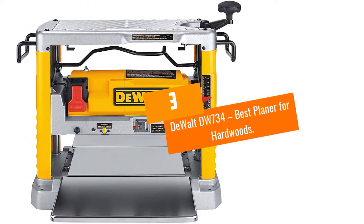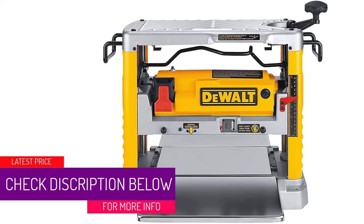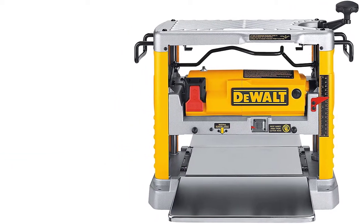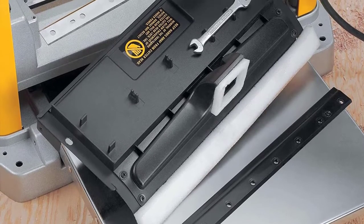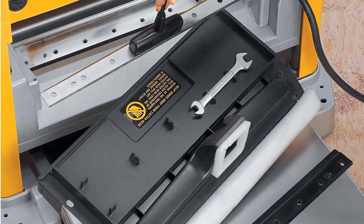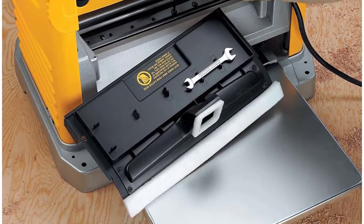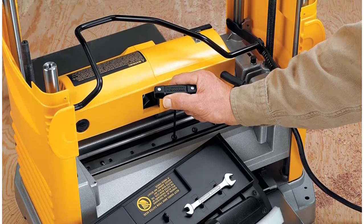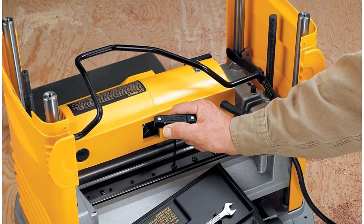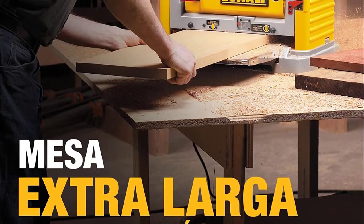Number 3: DEWALT DW734 — Best Planer for Hardwoods. Planing hardwoods demands the superior performance and reliability that the heavy-duty DEWALT DW734 Benchtop Planer offers with its industrial-grade power and features. It boasts a three-knife cutter head which delivers 96 cuts per inch at a speed of 10,000 RPM, effectively executing one of the finest finishes possible from a portable wood planer. The knives are not only reversible but also disposable, and at peak performance they offer about 30% more knife life while supporting easy knife changes. The DW734 is powered by a top-of-the-range 15-amp motor with a 20,000 RPM speed, optimized for cutting into hardwood.